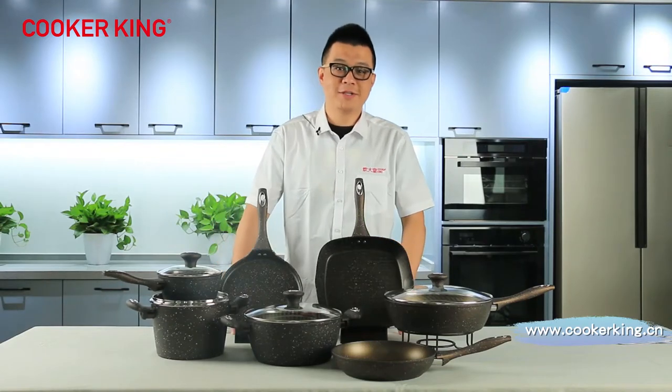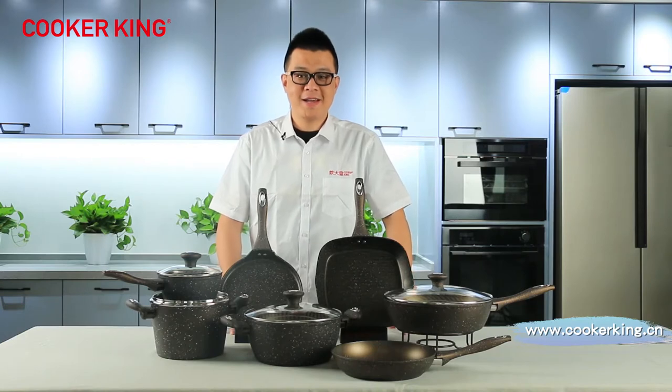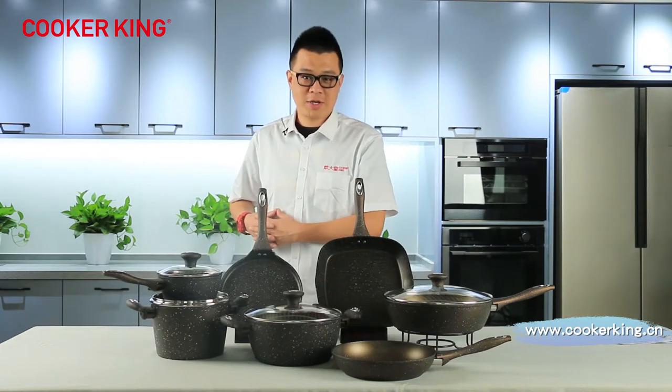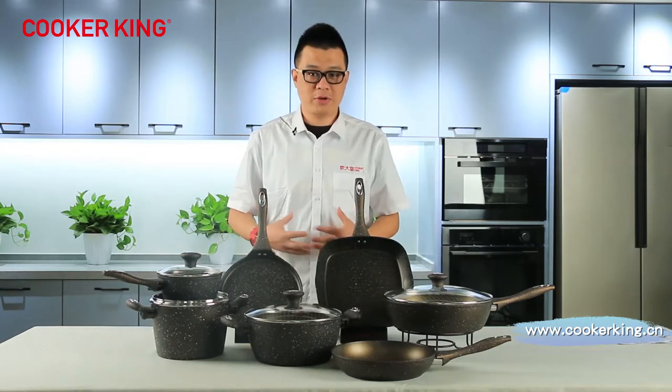Hello guys, welcome to Cooker King's Canton Fair channel. This is your host Sign, very welcome, very nice to meet you. So after several hours, I'm going to introduce our forged series for you.